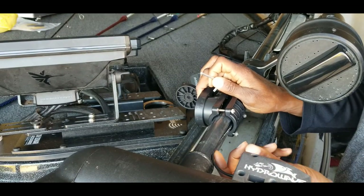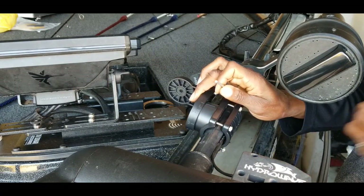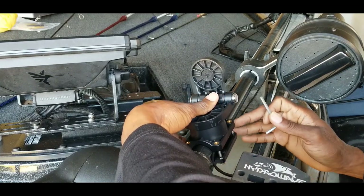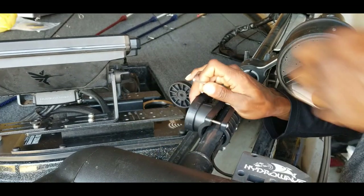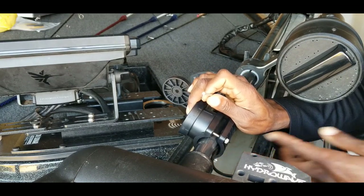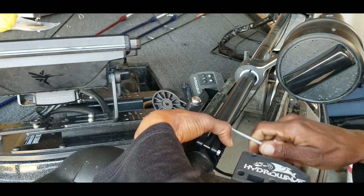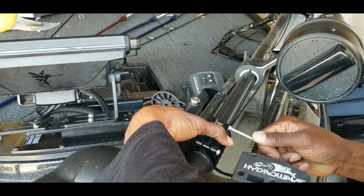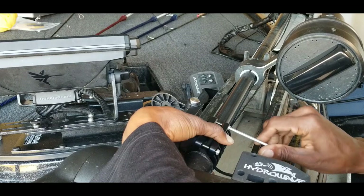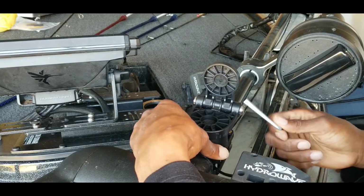I ran the wire for the Hydrowave underneath the bracket for the Mega Live and in the groove of the trolling motor. It has a little bit of space and some wiggle room, so I may come back and put some tape on there just to protect it in case it moves around. Now I'm going to go ahead and get this tightened. The installation for this part is pretty quick and easy — just have to work around at different angles to get the tool to fit and get the bracket lined up.